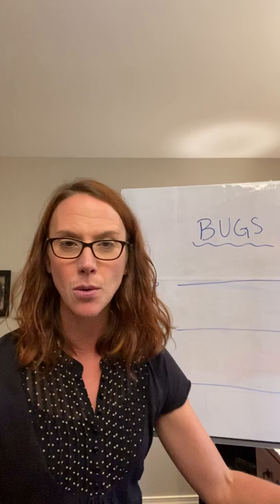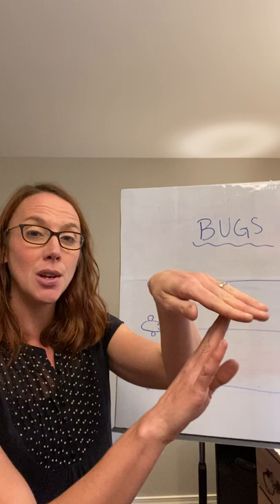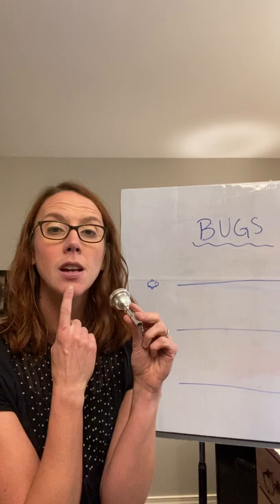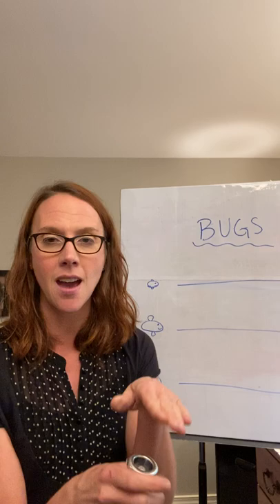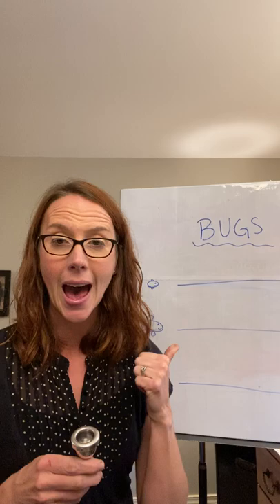Before we move on to the next bug, I want to talk about how to tongue. We're going to start the note with our tongue. When we speak, we use the T syllable, and our tongue goes up to the roof of our mouth — kind of right behind our teeth. We're going to say the word 'two.' That is how we tongue when we play a brass instrument. We just put our tongue like we're going to say the word 'two,' and we release the air with our tongue.